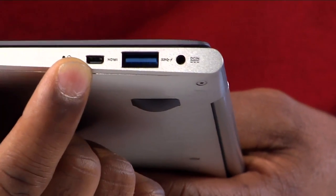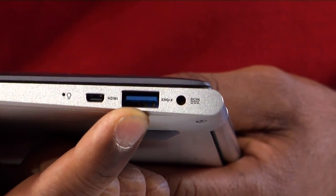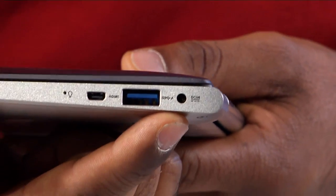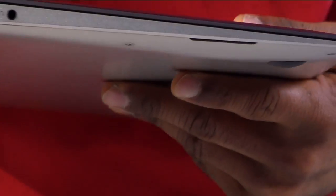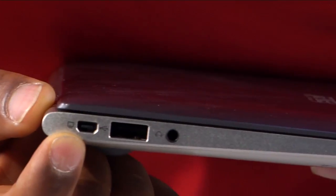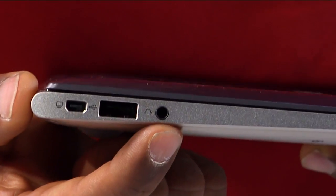Over here we have the mini micro HDMI, a USB 3 port, and also the DC jack where you plug in the power. On the other side here's the mini VGA, USB 2.0, and your audio jack.